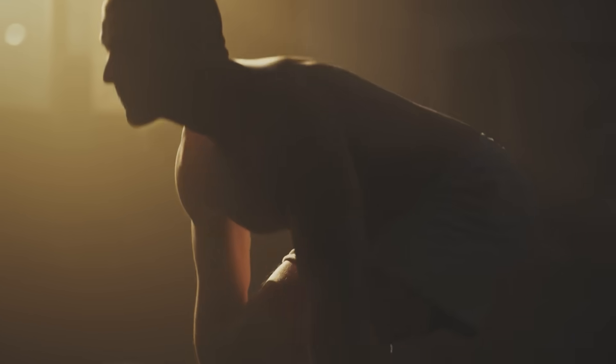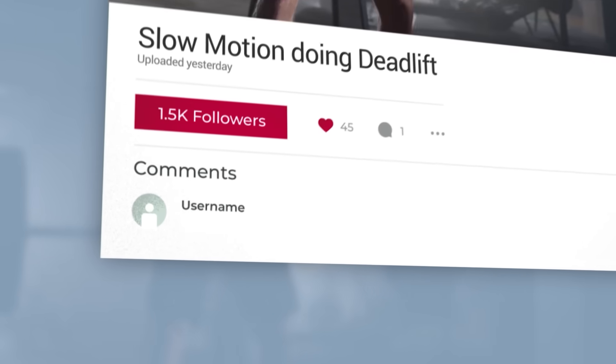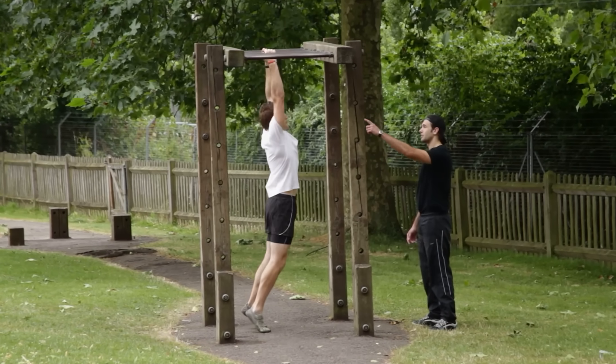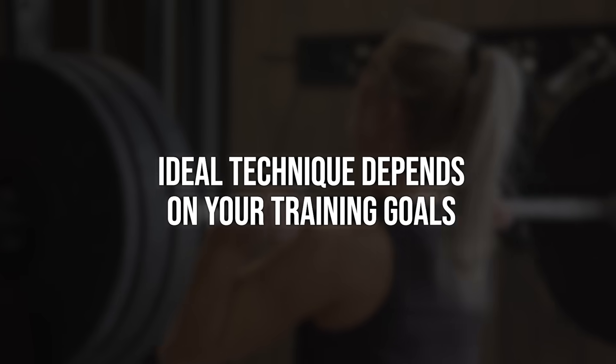If you look up record deadlifts, you may notice that some of them slightly round their back when they're lifting the weight. And if you look at the comment sections, you might think — are they all just ego lifting? This is unsafe. Does this Olympic gold medalist not even know the basics of fitness? In fitness, like many other endeavors, when we're starting out we're usually given a basic structure of what to follow. And as we get more advanced, we realize we can tweak the structure based on what we want, because ideal technique depends on your training goals.